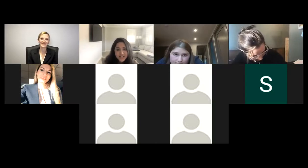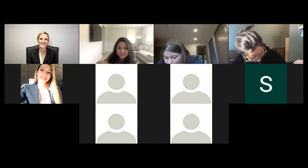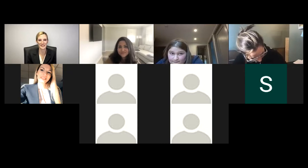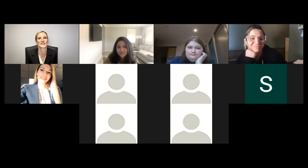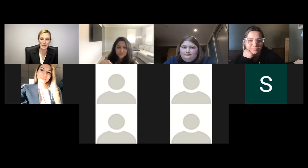I'll pass it on to Ashley to get started. Thank you so much, Nisa. Hi everyone, it's so nice to be here today. I'm really looking forward to talking about some bar exam prep tips for you. I'm going to screen share in just a minute and share a handout that I think will be helpful.